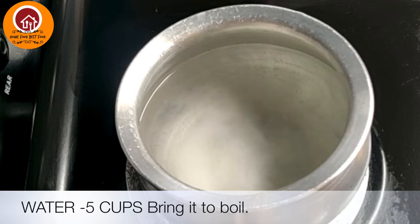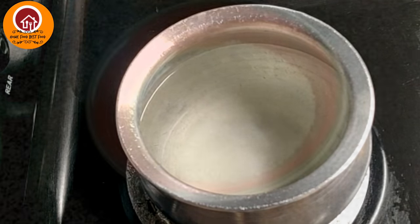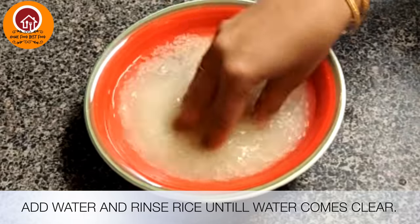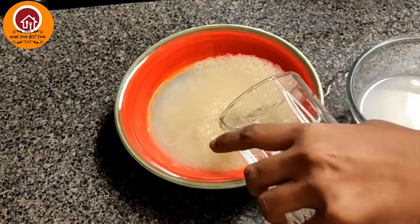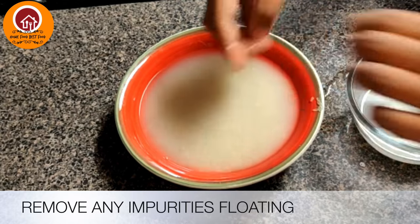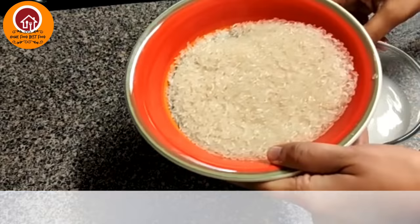Let us see how it is cooked now. Washing the rice removes the surface starch, resulting in decreased gumminess of the rice.